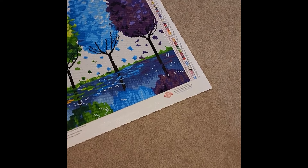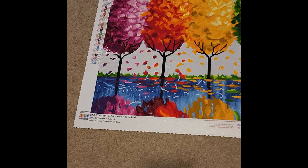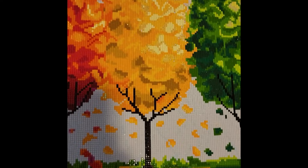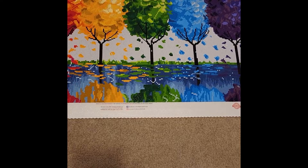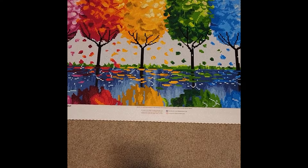I feel like everyone has either seen or done this canvas — it is absolutely beautiful. I love the wide range of 46 colors, three of which are ABs: a pink, a yellow, and a green. The pink ABs are in the top of the pink tree, the yellow ones in the yellow tree, and the green ones in the green tree. It's not really my style but it was a bright, springtime piece I really enjoyed.